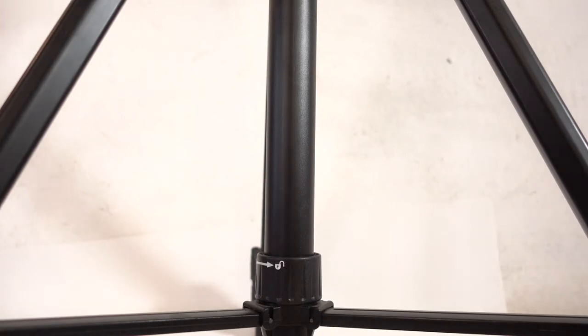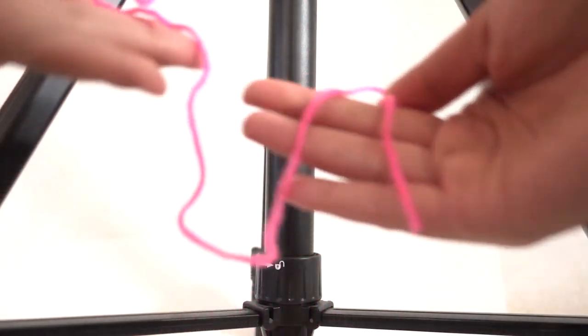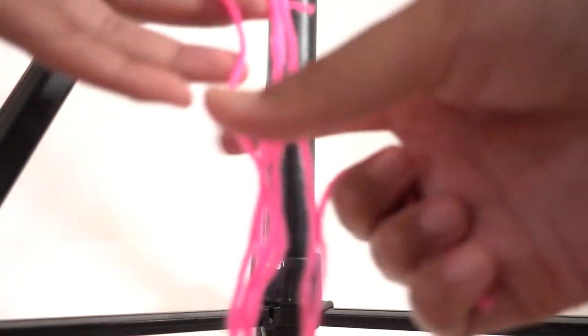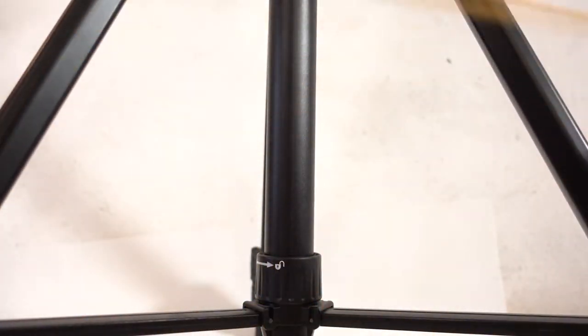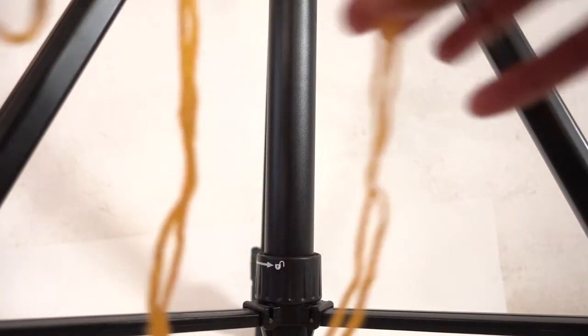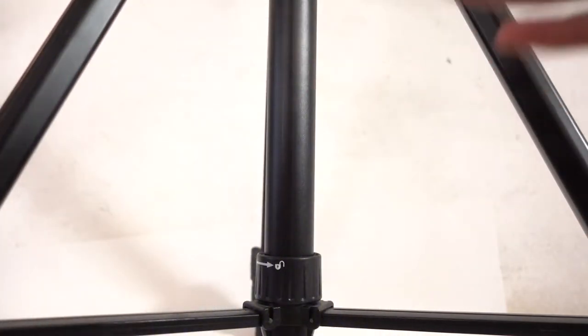Today we're gonna be doing some finger weaving. We're gonna need some yarn. I have four pink pieces of yarn that are at least one and a half feet long each. I have an orange string that is at least two to three feet long, and a blue string that is also two to three feet long. I am only making them different colors so it's easier for you to understand what is going on.